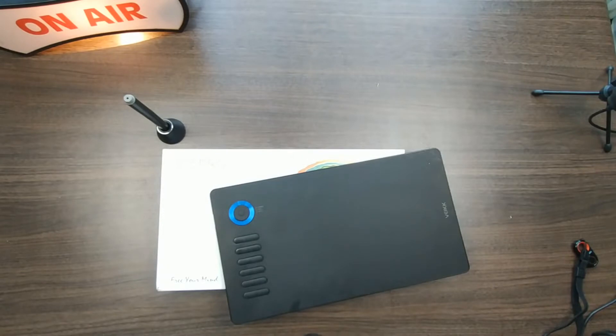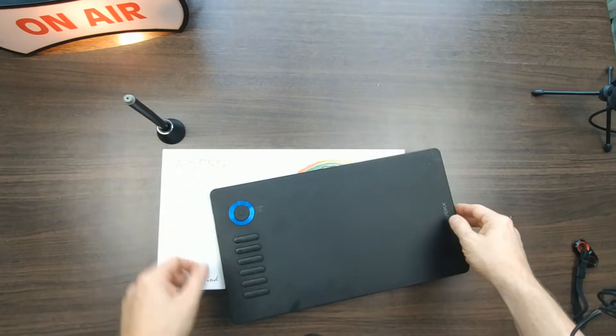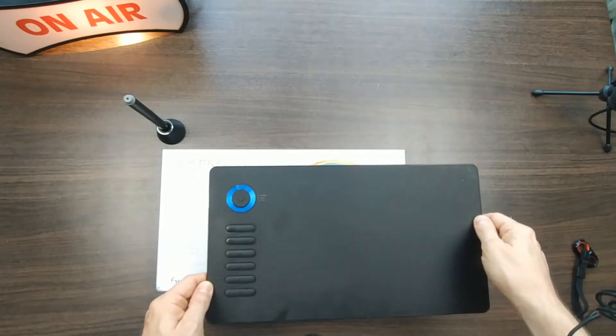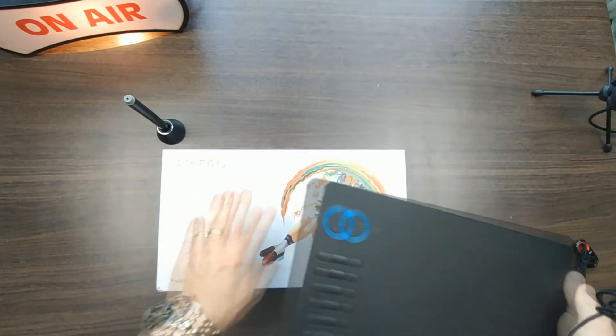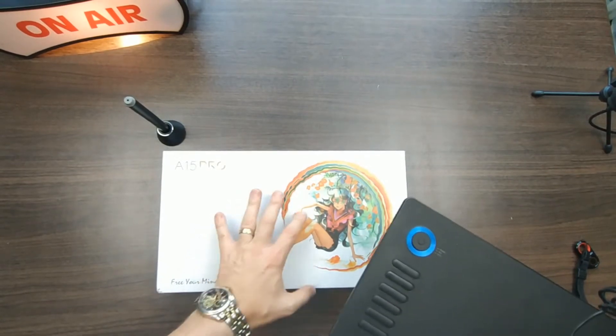Hello and welcome to my channel. I'm going to be reviewing a Vitek A15 Pro. This tablet I bought for our son this Christmas, and he has been using it and liked it so much that I've decided to purchase one for myself.